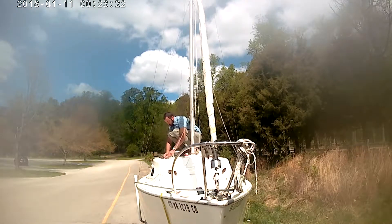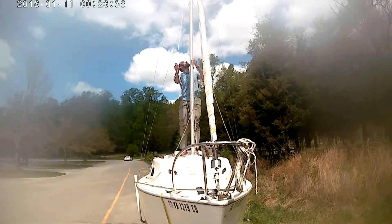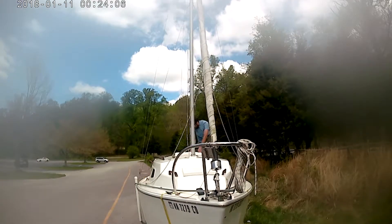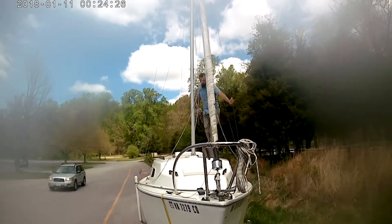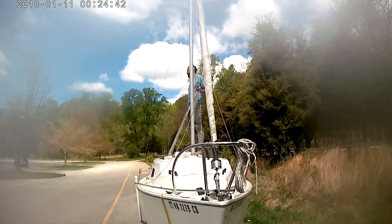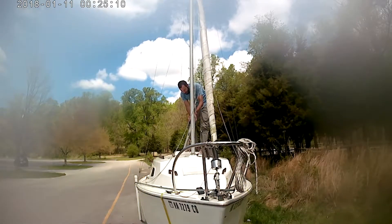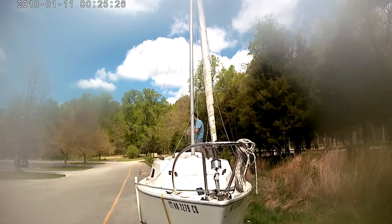Now I'm running the main halyard, getting that squared away, running it through its pulleys and cam cleats, making sure it's untangled up the mast — just methodically one step at a time. Now I'm grabbing the boom, going to run it in and clip it into the mast. I'm talking to that guy right there — I think he told me nice boat, and I told him if you want to come with me, come on. He didn't take me up on it.